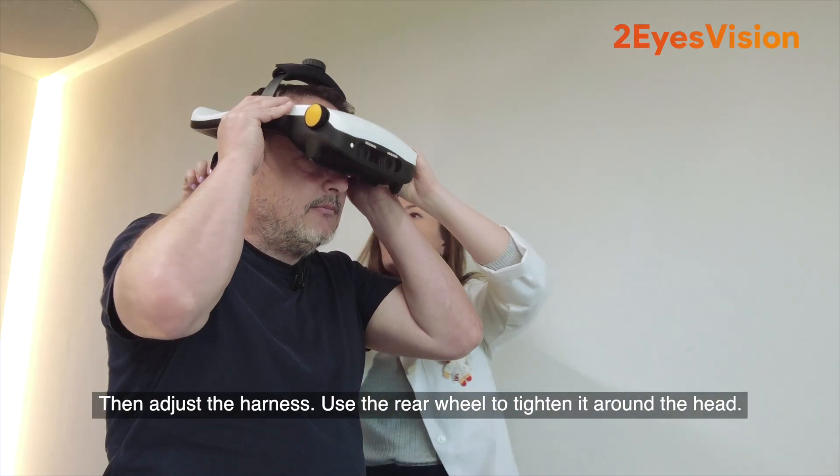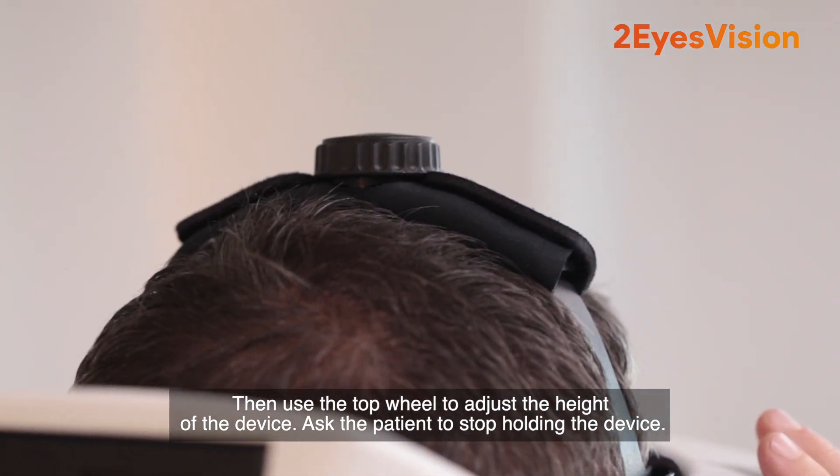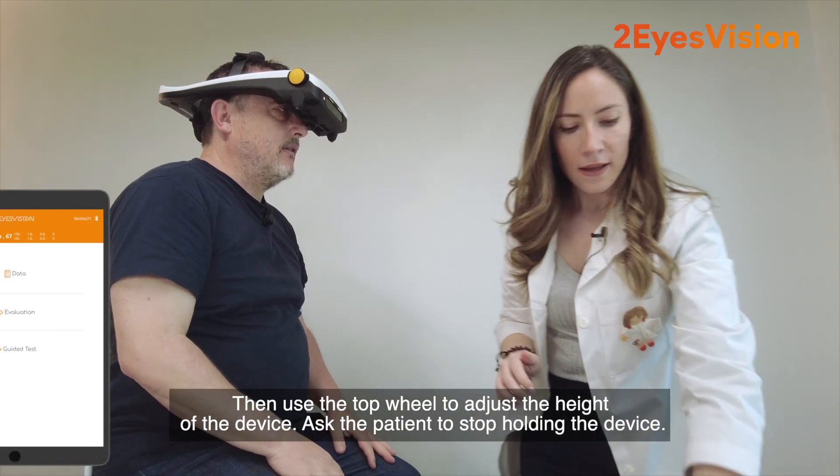Then adjust the harness. Use the rear wheel to tighten it around the head, then use the top wheel to adjust the height of the device.